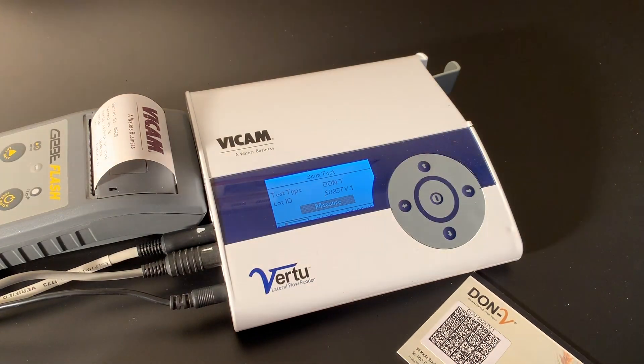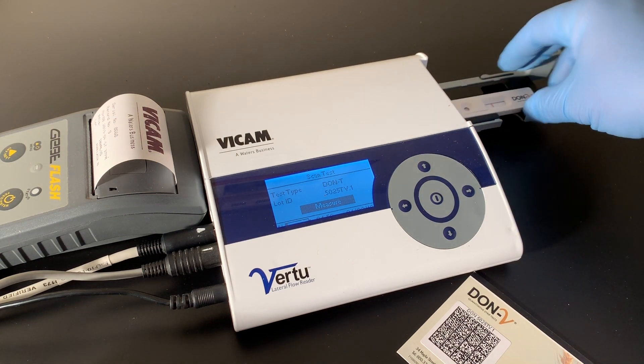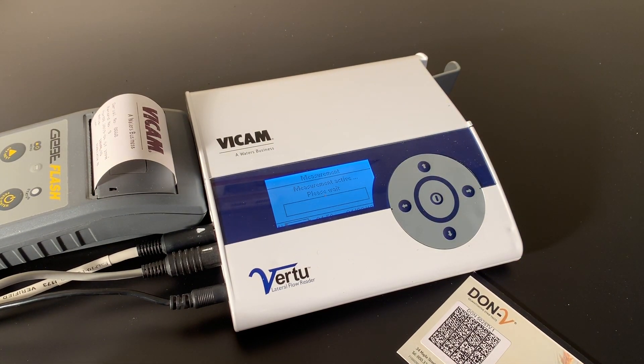When the 5-minute timer is complete, scan the Virtu calibration barcode unique to the test. There is a different barcode for every lot of strips. Place the strip inside the Virtu reader with the round opening facing inwards.